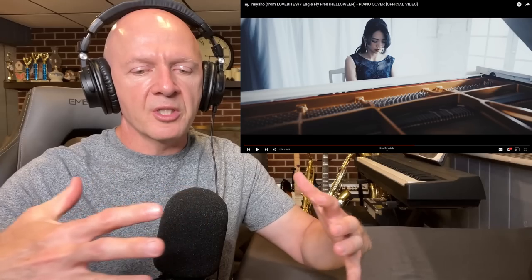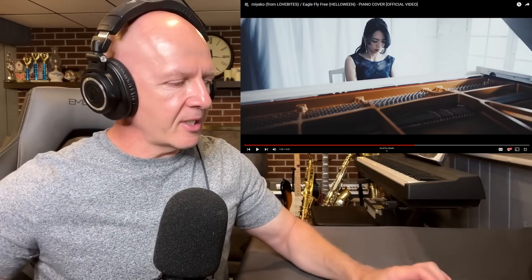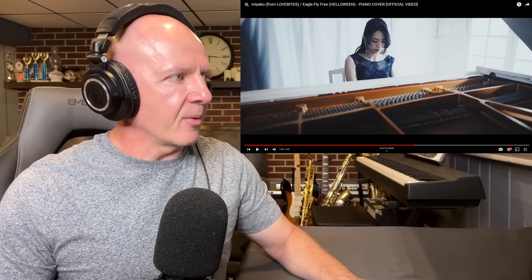I saw her feet touching the pedals at one point. Those pedals down there are for sustain. When she wants all of her notes to sound in this long chord, she hits one pedal. She can also mute and make notes sound short by hitting other pedals.